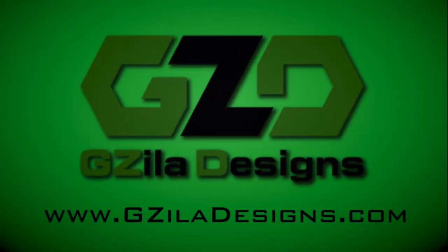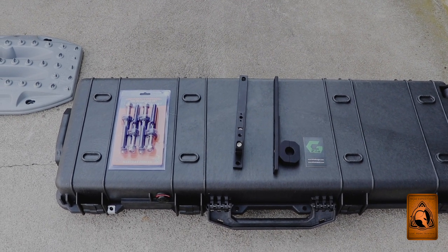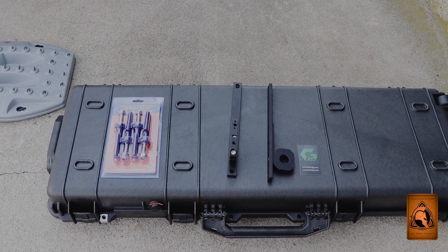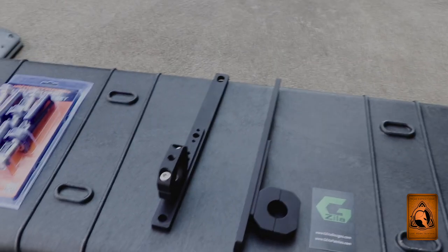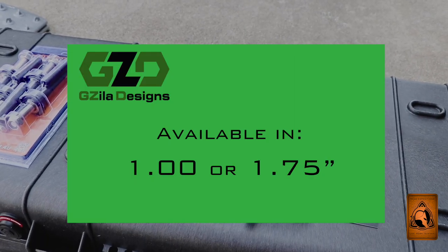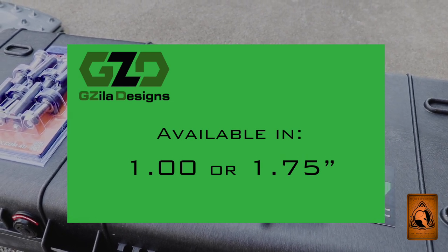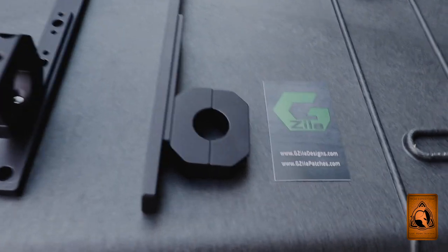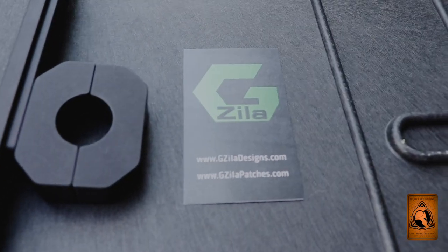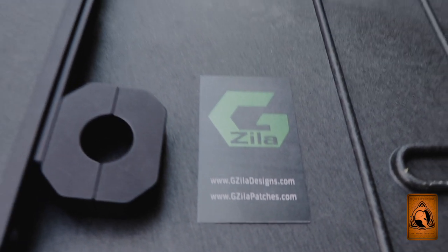Let's get started. Hello everyone, welcome back to another episode of Triad Expeditions. I'm excited to bring you another product review. This product review is going to cover a max tracks holder for a one and three-quarter inch tube, and this is commonly going to be applied to the Baja rack on our FJ Cruiser. This product is custom made by Gzilla Designs, and you can reach them at gzilladesigns.com.